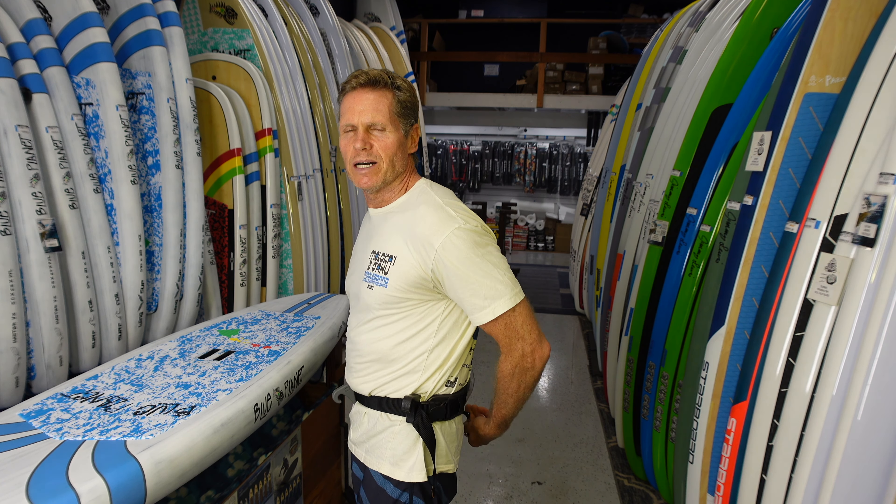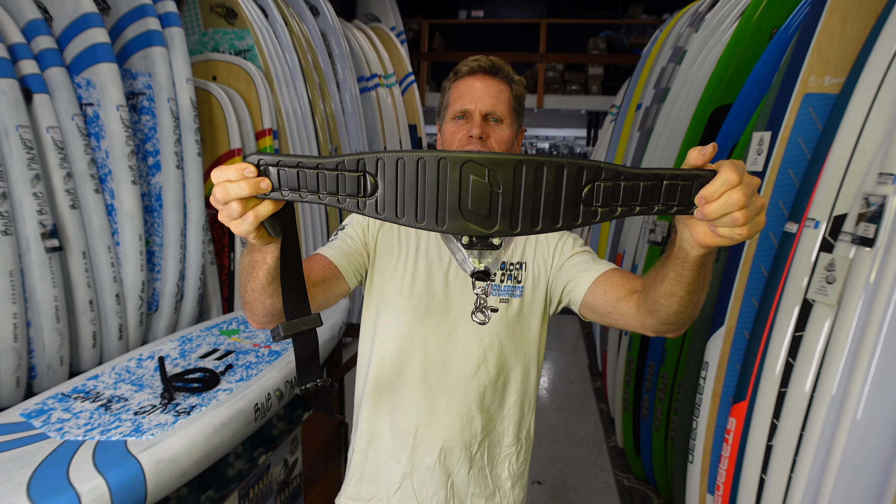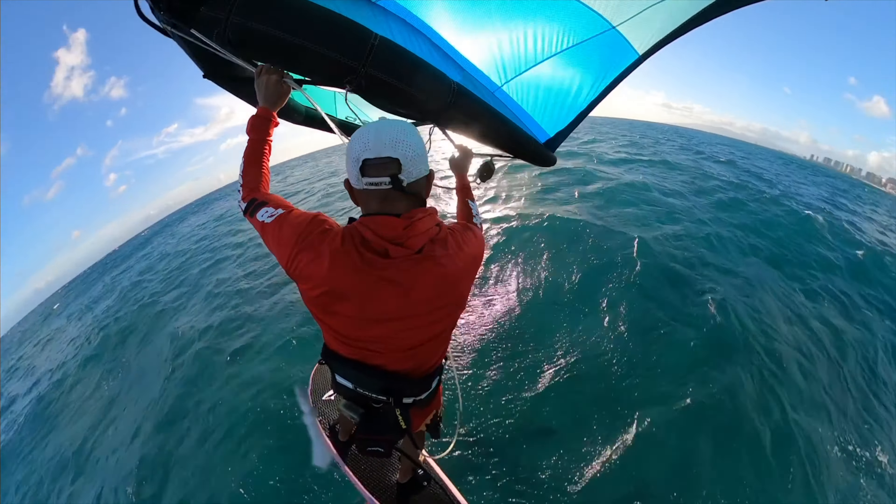It comes with the retracting leash in the back and also a shock cord is included. This is our latest version of the retracting leash waist belt — we've been through a lot of iterations. It also has a little loop here so you can have everything attached to your waist harness: the board, the wing, and your harness hook.